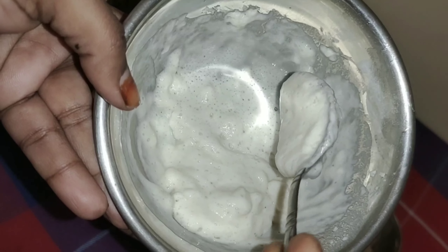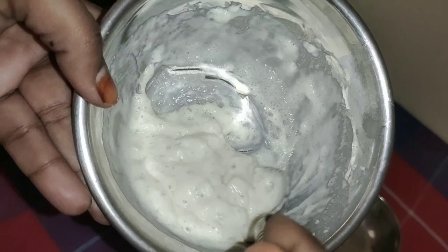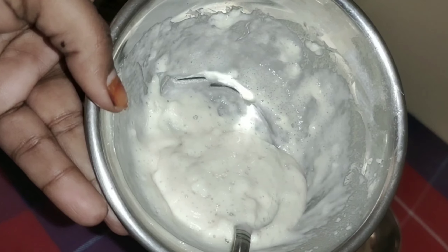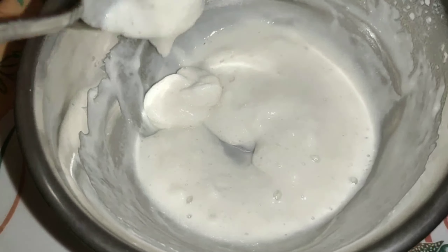Today, I'm going to show you how to prepare the yeast. The yeast is the main ingredient for pizza and breads. I'm going to show you how to prepare the yeast in the bakery.